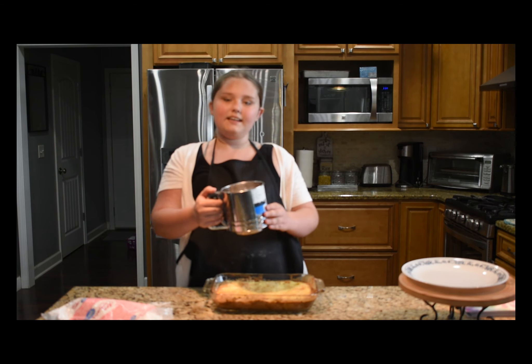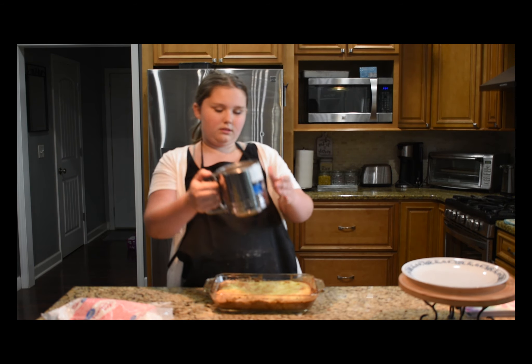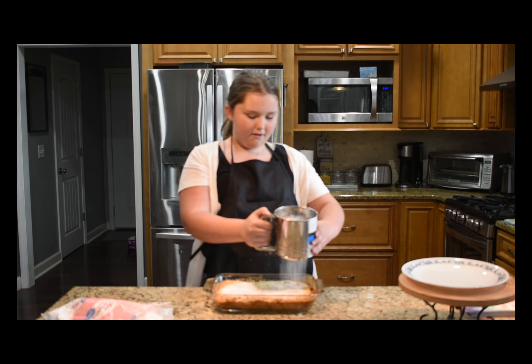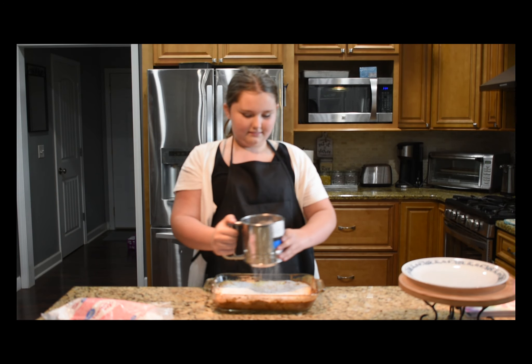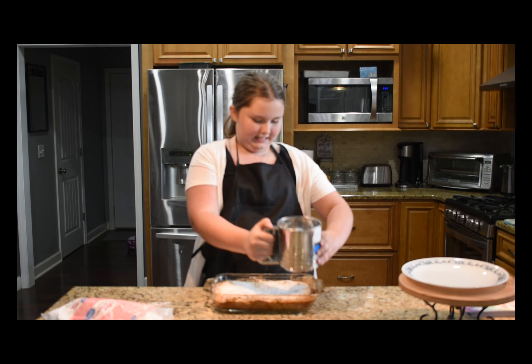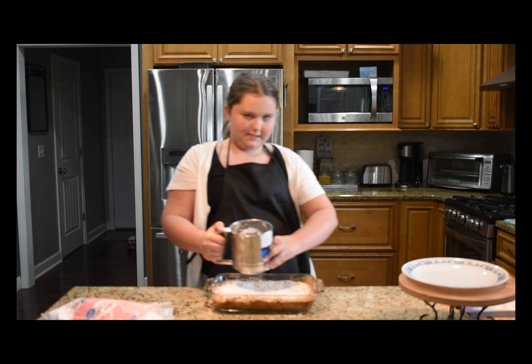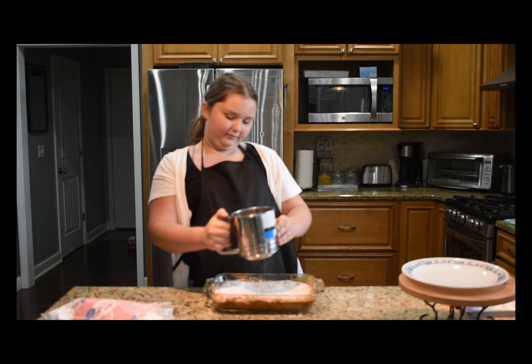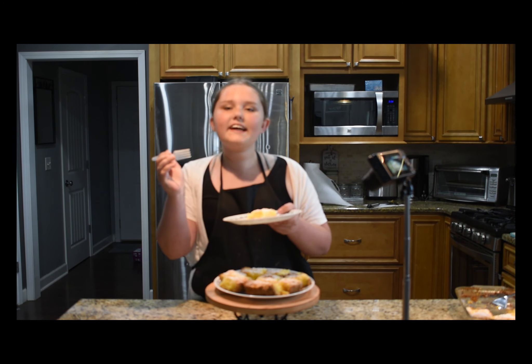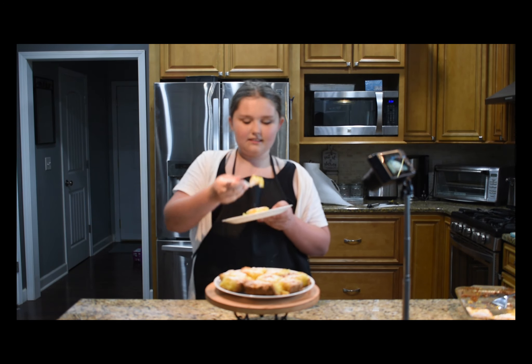Next step — this part is optional. It's sprinkling some powdered sugar all over it, however much you like. Now we're gonna cut it and serve it. Time to dig in!